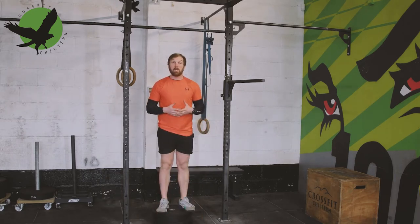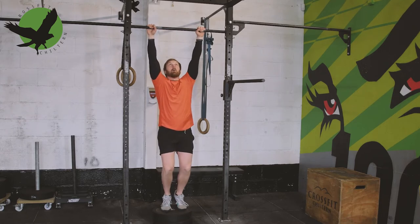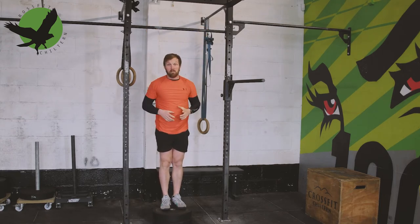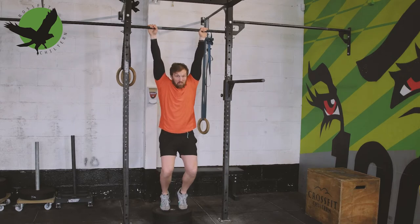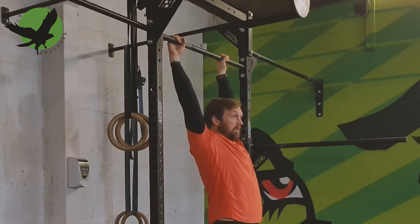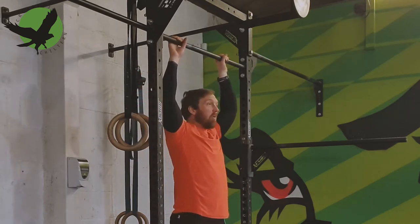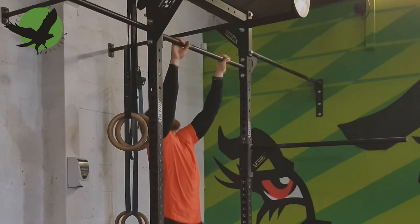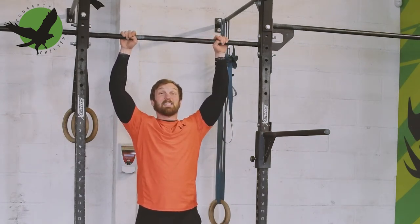Our third scaling option is the jumping pull-up. You start holding a bar which allows you to jump your chin over the bar. Ensure you drop to full extension before jumping up and over for your next rep. Ensure you keep your shoulders active when you drop and don't just jump and drop down into the shoulder joint — you want to stay active. Make sure you get to the front of the bar at the bottom of each rep to prevent a bunny-hop jumping pull-up where you're not working as hard. Always make sure your shoulders are in front of the bar so you're resetting and jumping on every rep.